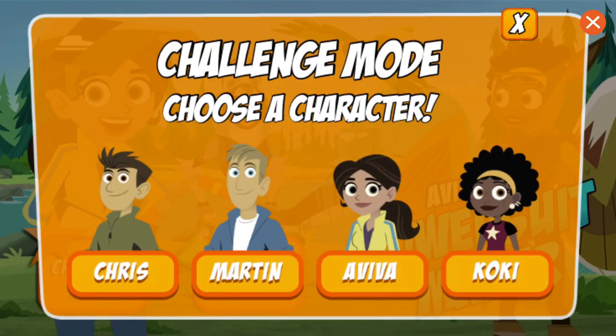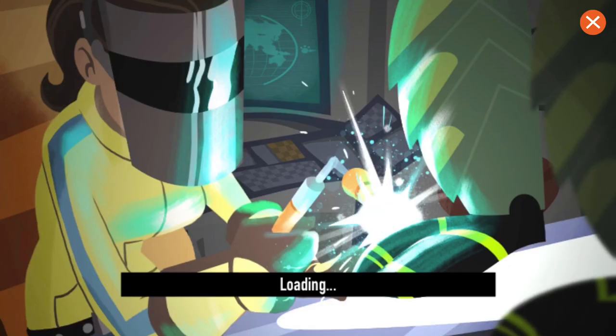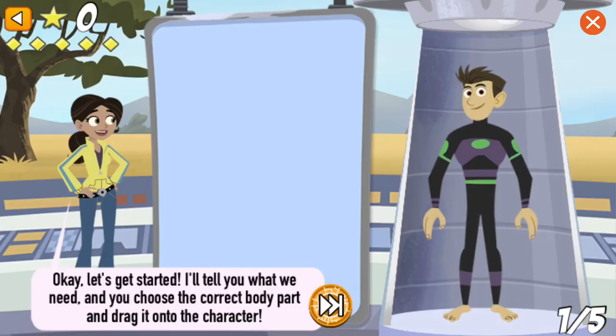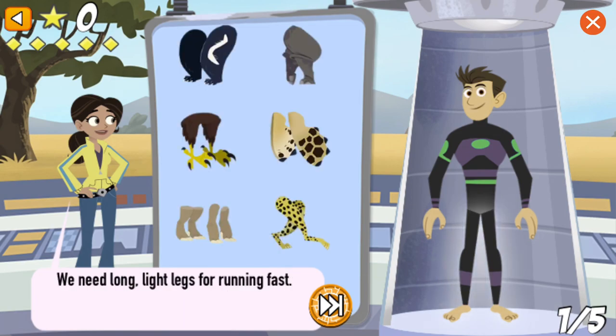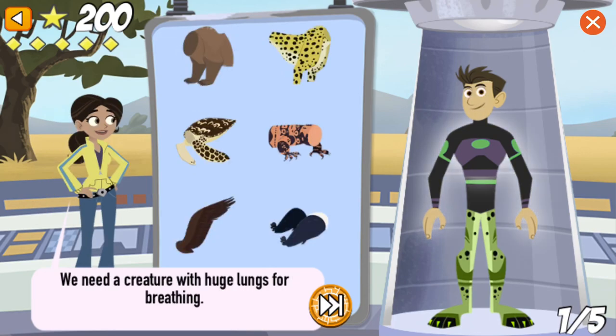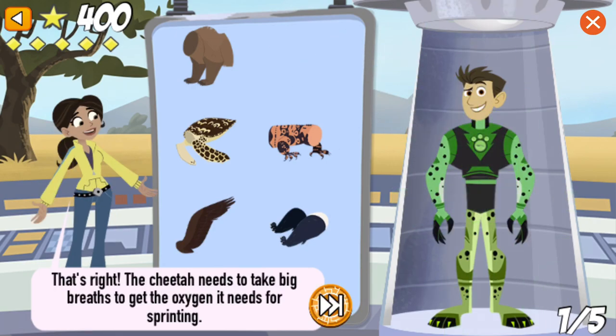Aviva's Power Suit Maker! Who do you want to build a creature power suit? Chris! Okay, let's get started. We need long, light legs for running fast. That's right! The cheetah's legs power him across the savanna at 72 miles per hour. We need a creature with huge lungs for breathing. That's right! The cheetah needs to take big breaths to get the oxygen it needs for sprinting.